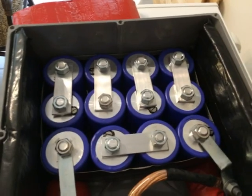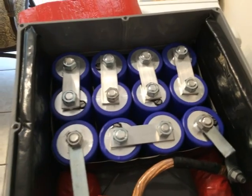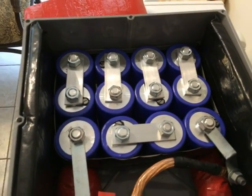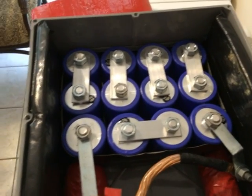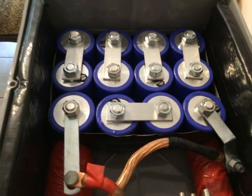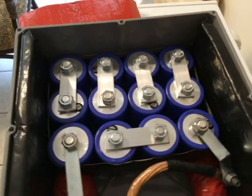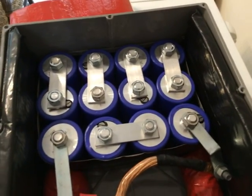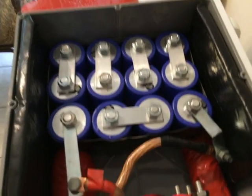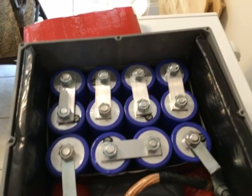These are ultra capacitors I got from China through AliExpress — essentially clones of Maxwell ultra capacitors. Each one is 1000 farads at 2.7 volts, just like the Maxwells. I have 12 of them. All together in series that gives you 2.7 times 12, which is 32.4 volts, and around 88 farads total.